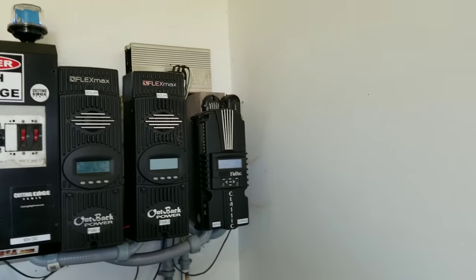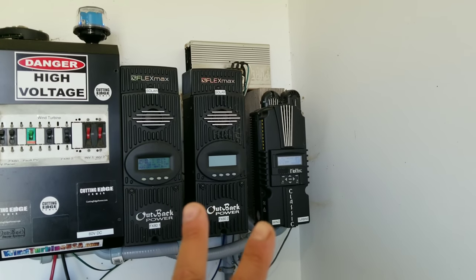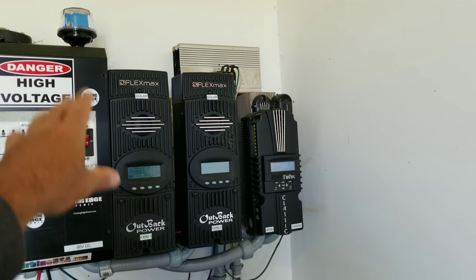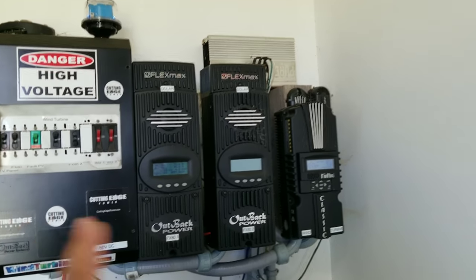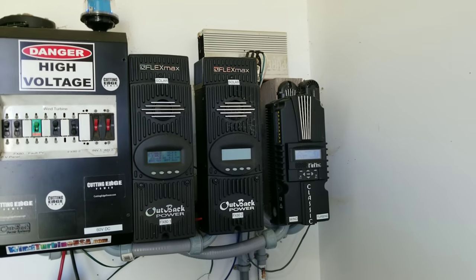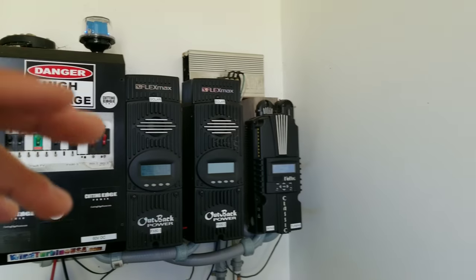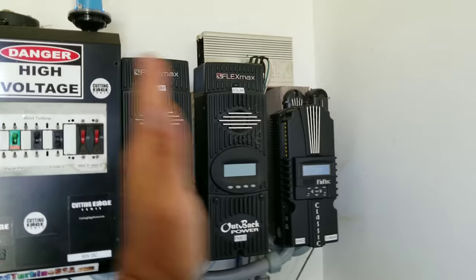I sat down and started thinking: how do I not touch the actual battery power and still divert to a different item? I still want a diversion load to move that power somewhere else because I have so much of it — but I don't want to micro-cycle my batteries. I drew out my own wiring diagram and found that by using two solid state relays and bus bars, I could divert power on the solar panel side. The solar panel wires come in to the charge controller, and we need to do the dump load on the solar side, not the battery side.